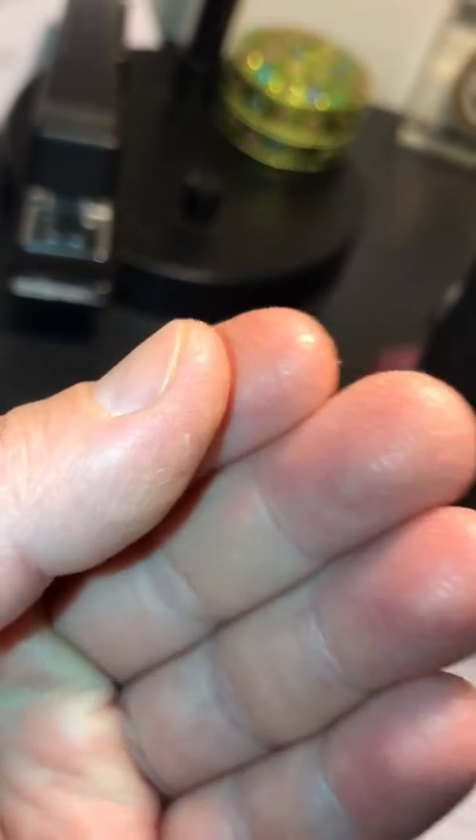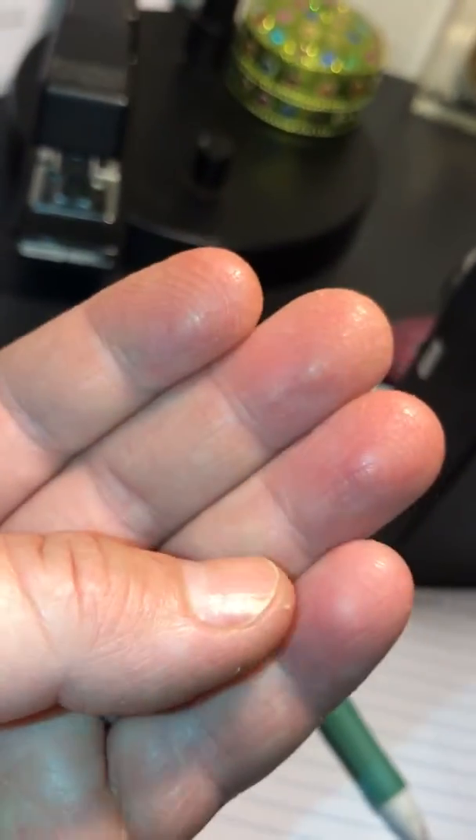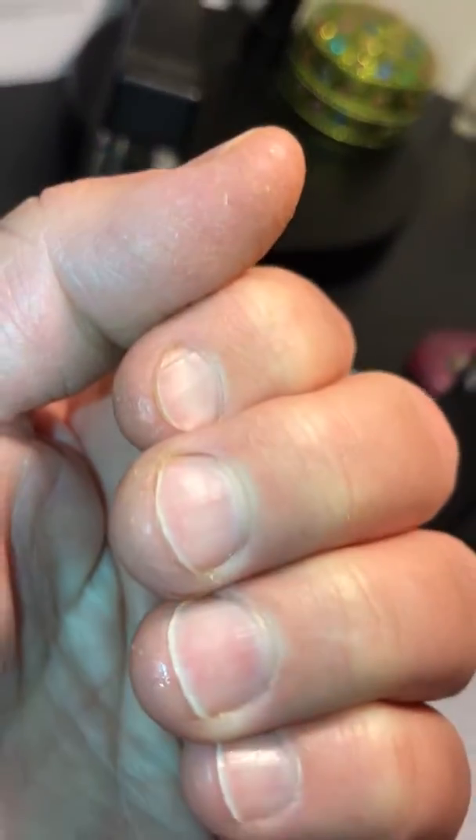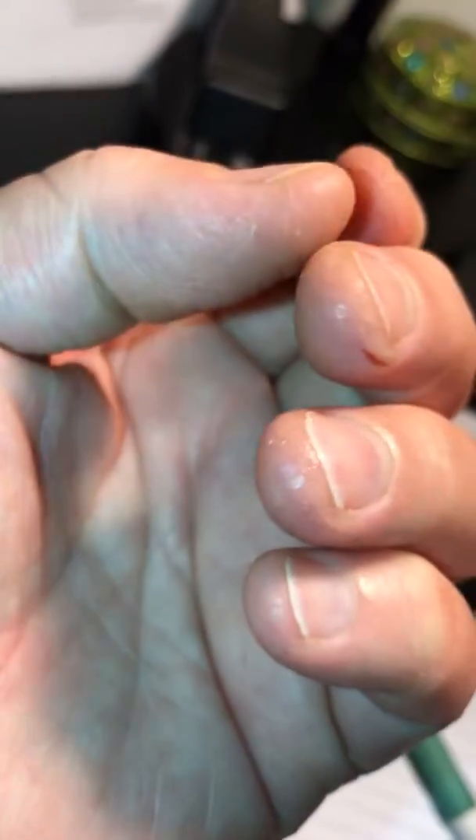I'm putting barrier cream on it to help moisturize it. The burn is from above this line because that's where I had touched the shower.